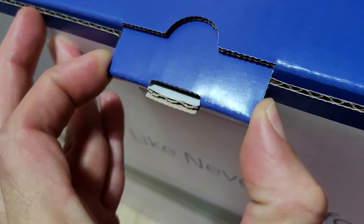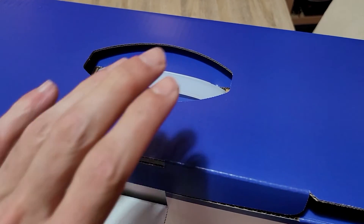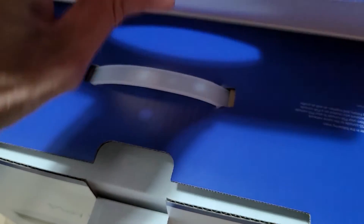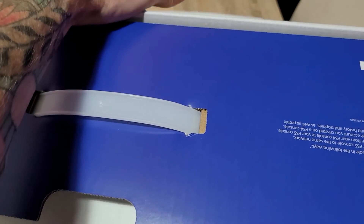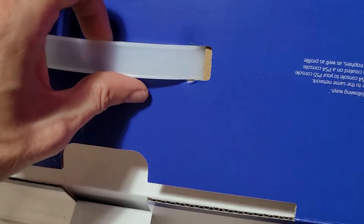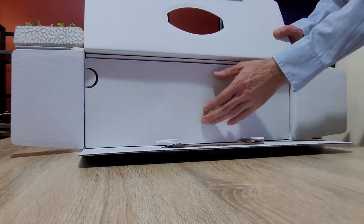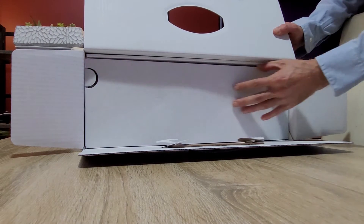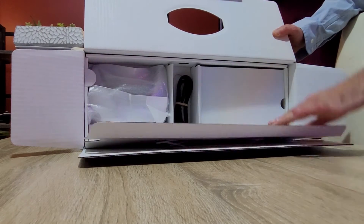We are unboxing the console edition, not the digital edition. The digital edition does not have a disc drive, while this particular model does have the disc drive, as you'll see very soon. Sony have also used environmentally friendly packaging here, with recycled cardboard for the box, and it's really well packaged.